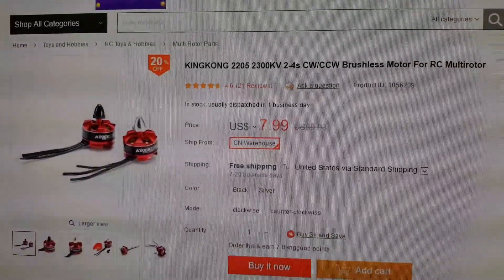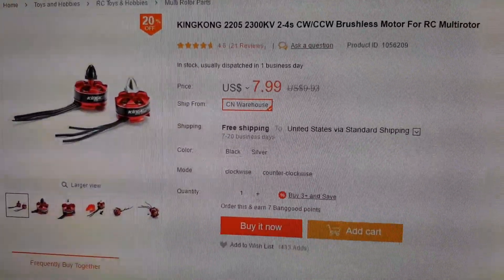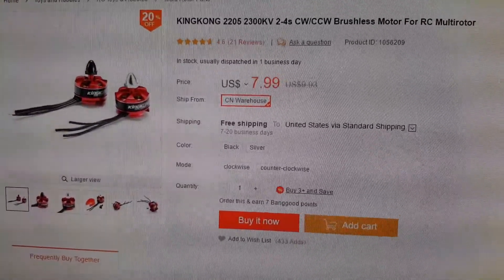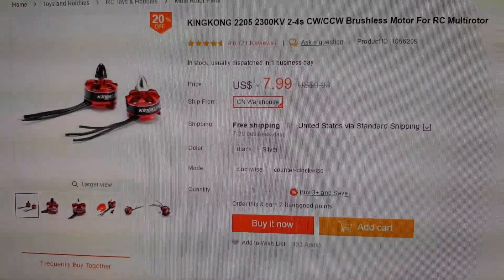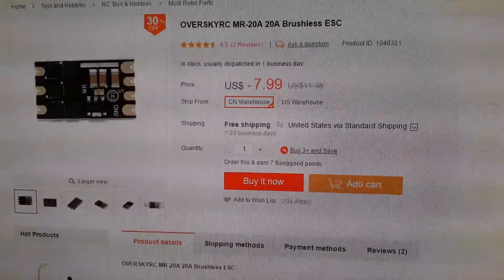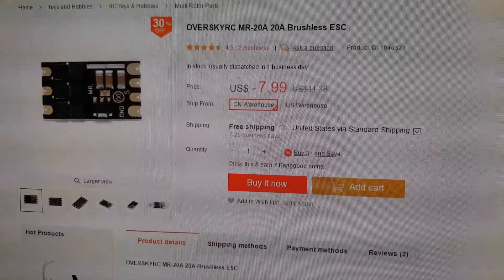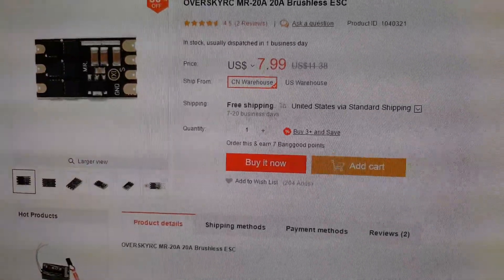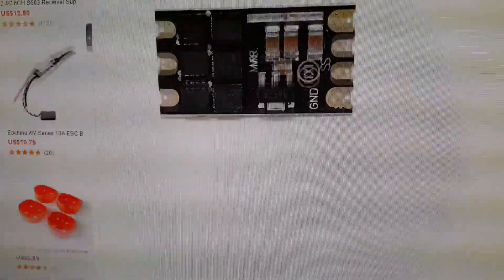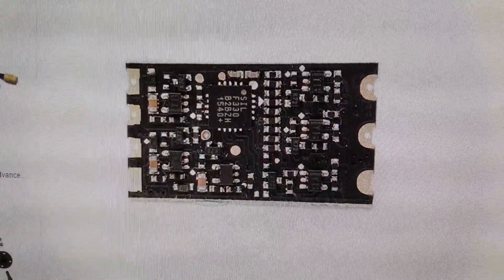The next component I would select would be these King Kong 2205-2300kv motors. They're rated to 2-4S and they're $8 each. Then I would get these 20 amp ESCs from Oversky — the MR20 amps — also $8 each. These are basically little BLHeli clones and they come with the SILabs F330 chip on them.